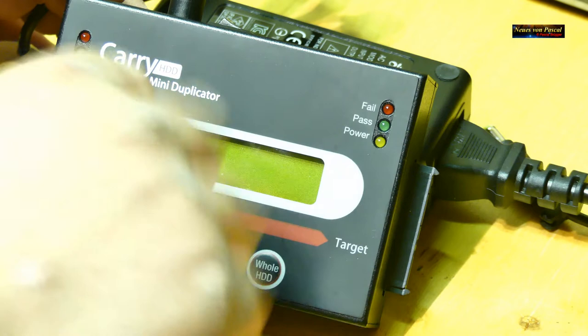Er hat jetzt die Festplatte gestartet, kontrolliert kurz ob alles da ist, und beginnt zu kopieren. 74 GB hat diese Festplatte, die neue SSD ist 240 GB – also größer, müsste funktionieren. Den lassen wir jetzt einfach kopieren. 10 Minuten sind vergangen, 27 Prozent oder 20 GB. Es geht relativ schnell – sicherlich schneller als wenn ich Ordner für Ordner mit dem PC kopieren würde.